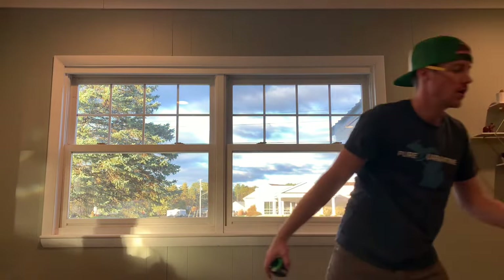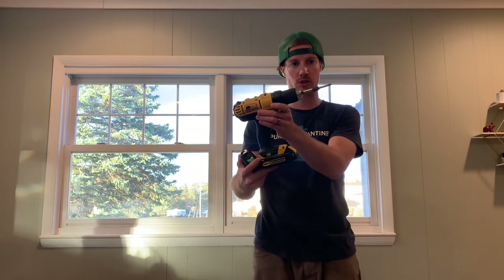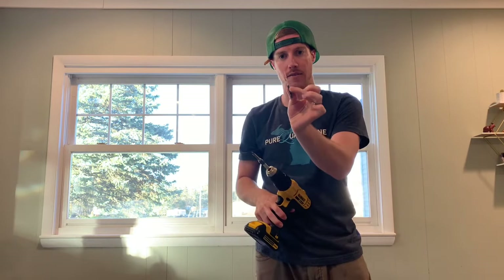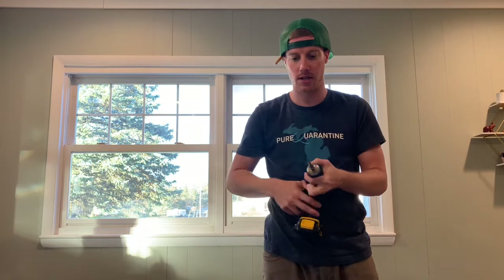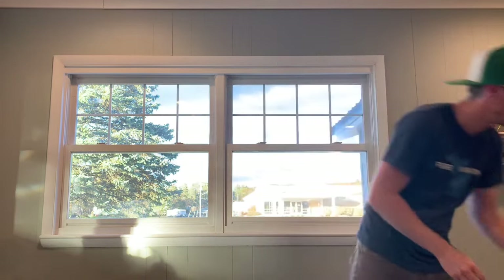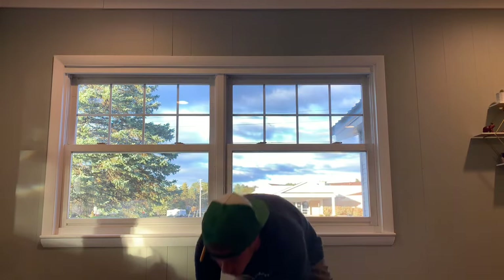All you really need is a screw gun — I'm using a Phillips bit — a drill bit for pre-drilling, a tape measure, a pencil, and a utility knife just to open the package and get your hardware laid out. I like to lay everything out to go faster and see how I line things up.